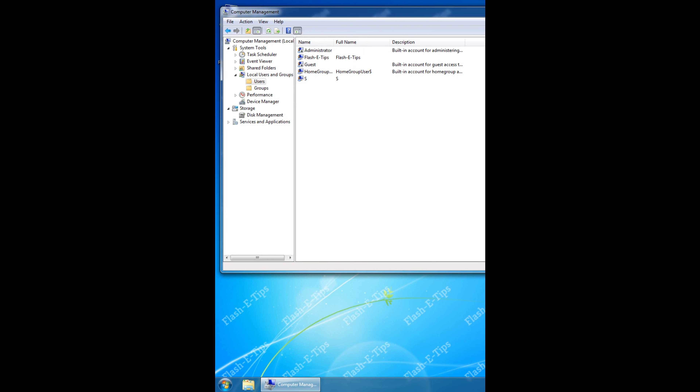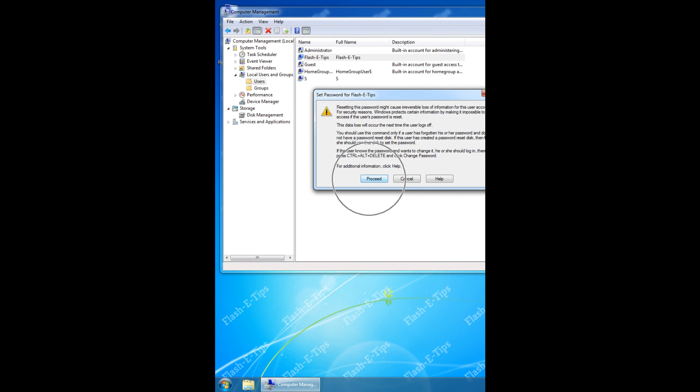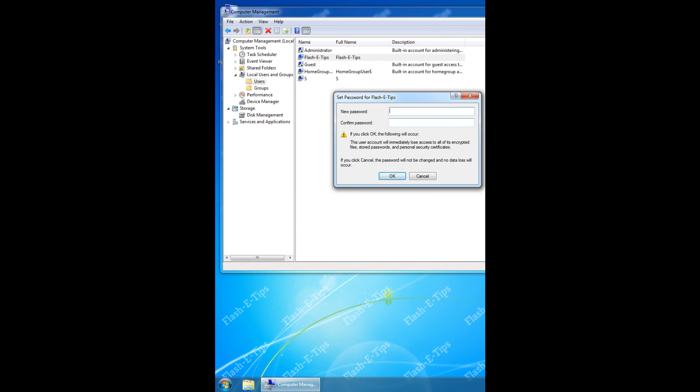Right-click on the user that you're changing or setting the password for, click on Set Password. Proceed. Enter new password. Click OK twice.